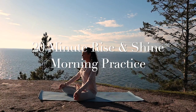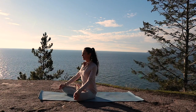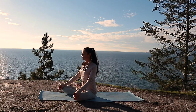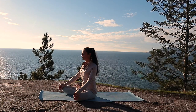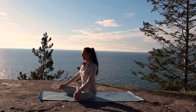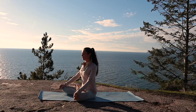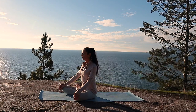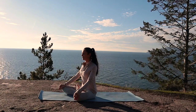Welcome to this 20-Minute Rise and Shine Morning Practice. Every moment is an opportunity to begin anew. Beginning the day with your yoga practice will invigorate you, allow you to drop into the still point within, and to set an intention for yourself, for the day — a quality of being that you seek to bring into this day ahead.